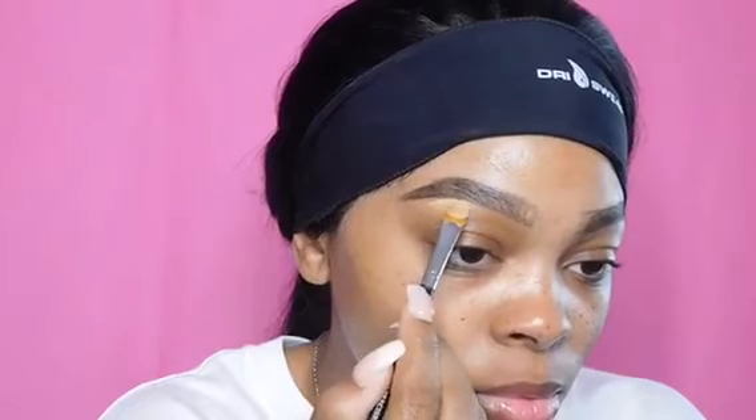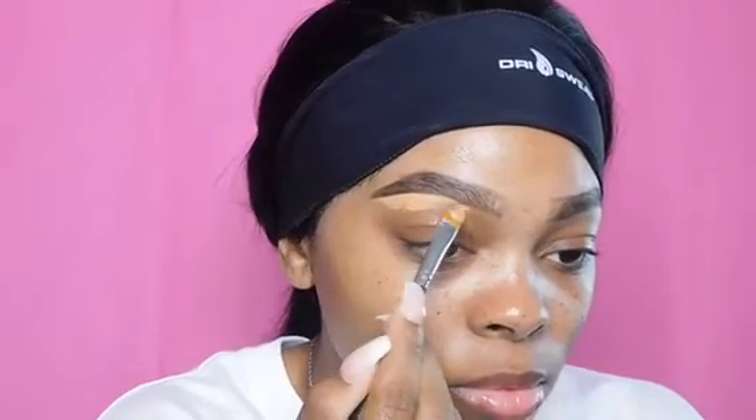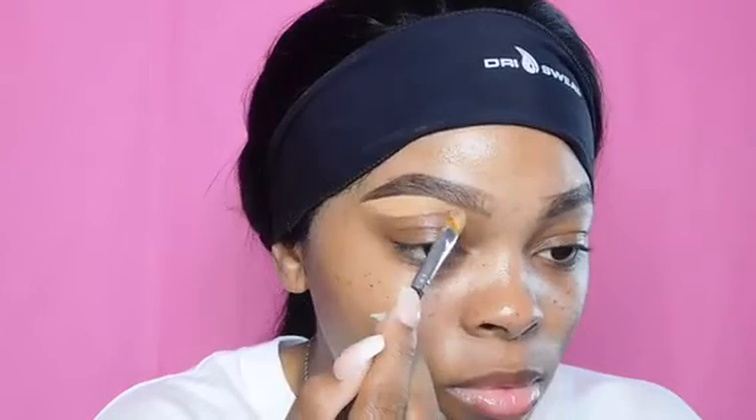Hey loves, welcome back to my channel. As you can see, I already filled in my brows using the ABH Brow Wiz pencil in the shade Ebony. Now I'm going to take the Born This Way concealer by Too Faced in the shade Warm Tan and clean up under my brows.